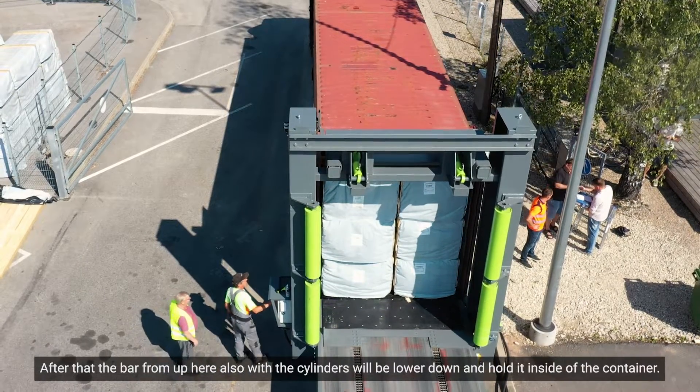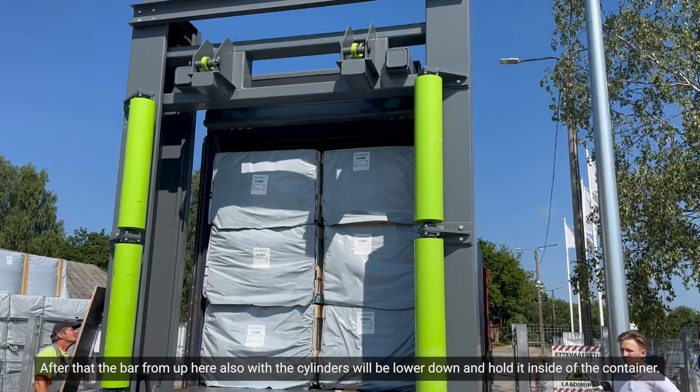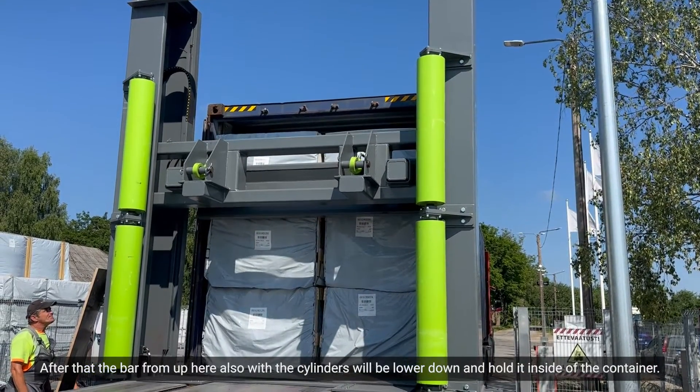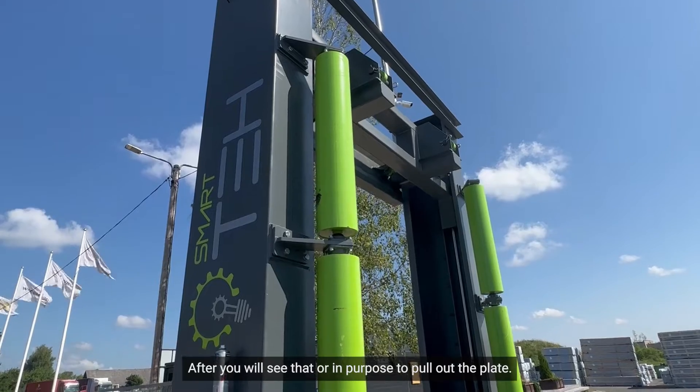After that, the bar from up here — also with the cylinders — will be lowered down and hold it inside the container for the purpose of pulling out the plate.